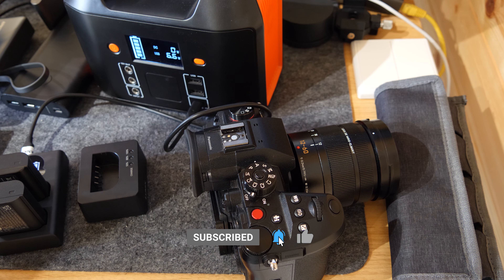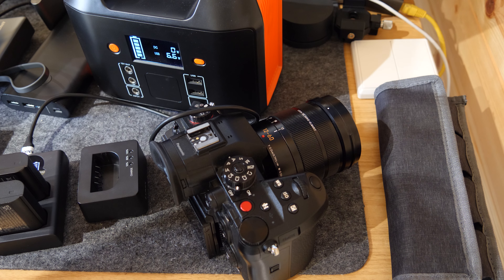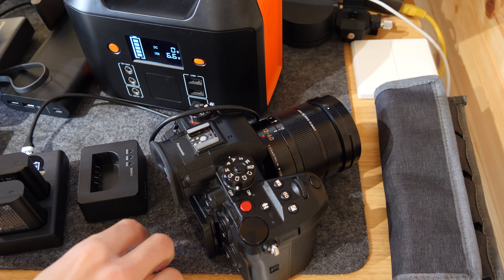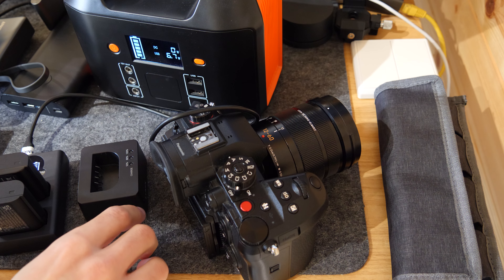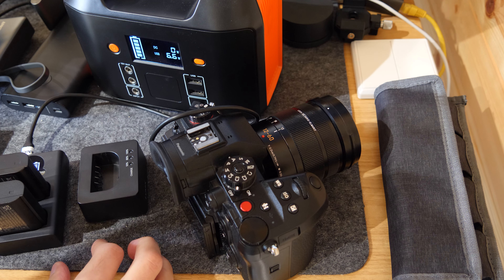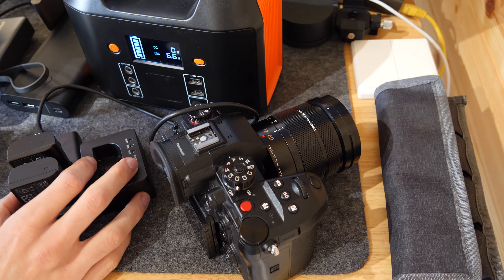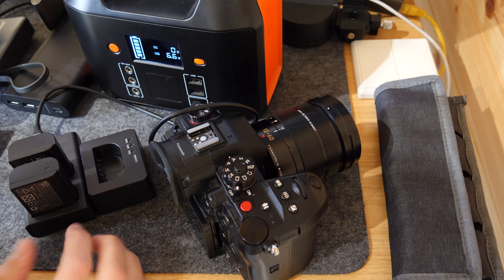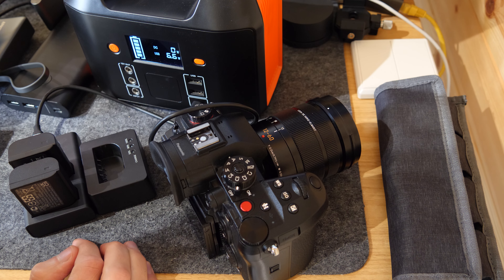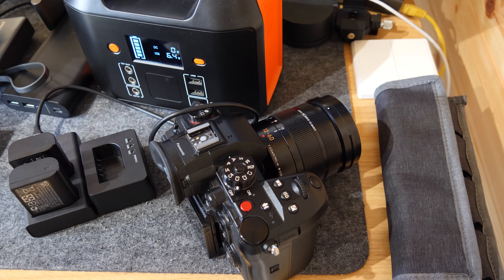For me it really is just a case of having backups on backups — it seems a bit ridiculous, but when you get to the point where you don't have a battery and you're doing paid work, you either have to say you can't do it or wait for it to charge. Charging a battery from dead isn't particularly quick, so it's really not a good situation to be in. You need redundancy.